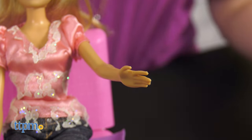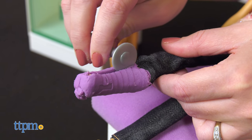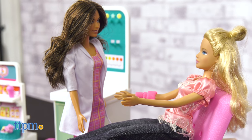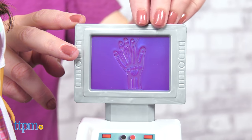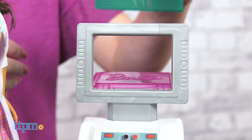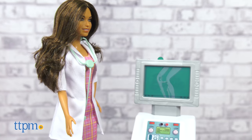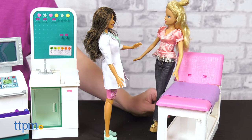There are so many fun and realistic accessories in the set. It's going to be the perfect play experience for kids who dream of being doctors someday. When kids play with Barbie, they imagine everything they can become, and this play set's more than 30 pieces is a great way for kids to explore the world of caretaking and have fun playing with Barbie.